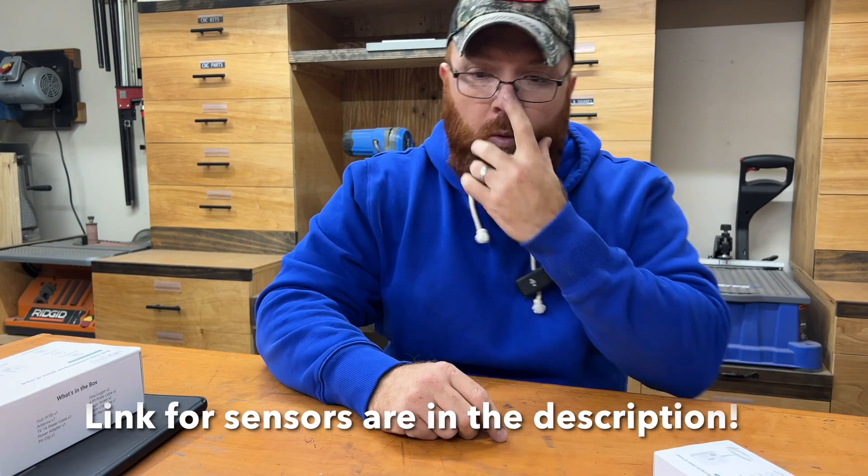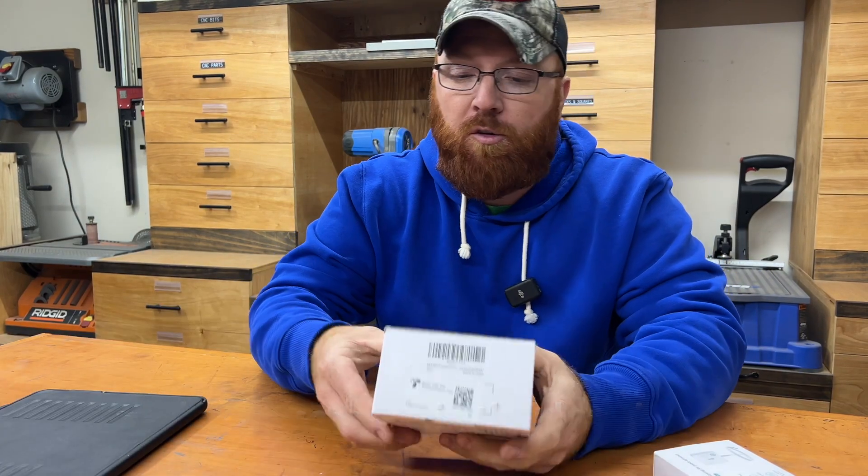I ended up picking up this kit here — it's got a hub and two sensors — and then I ended up picking up an extra sensor as well. That way I've got enough for all three freezers once that third one shows up. Let's go ahead and see if we can get these set up on the workbench here real quick, and then I'll move them into the freezer room.